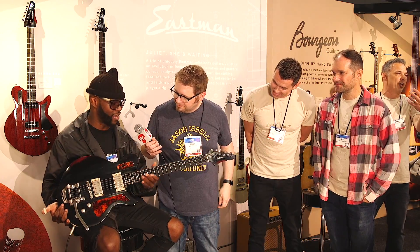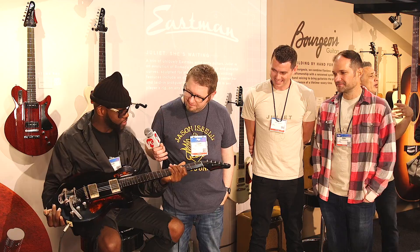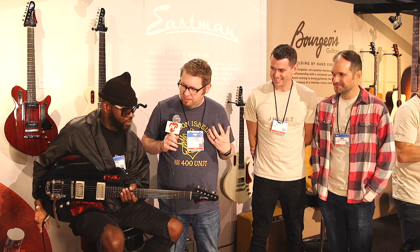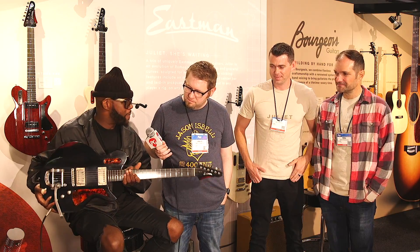How does it feel, Eric? Amazing — it's very comfortable. This is my first time playing this one, so I'm kind of taken aback by it. They said it was pretty light. Definitely light. Very balanced.